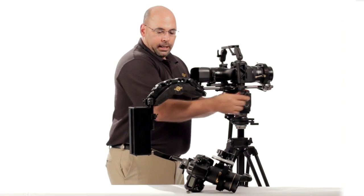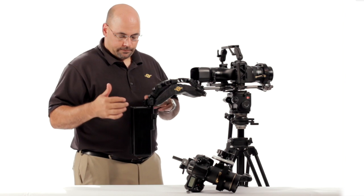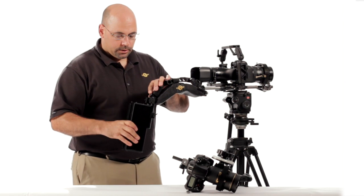Cinevate's new shoulder pad and counterbalance system — we showed you how to adjust it and some of the options in terms of where you can position it, and that pretty much covers it. I hope you enjoyed that and get a lot of good years of use out of this kit. Everything's aluminum, it's powder coated or anodized, and it's definitely built to last a lifetime.